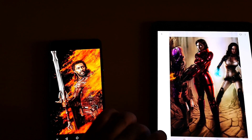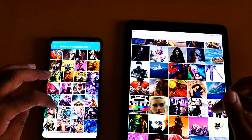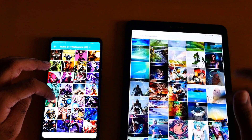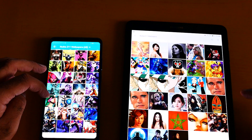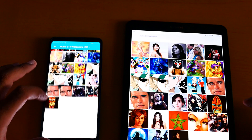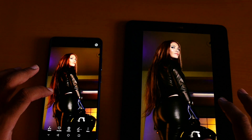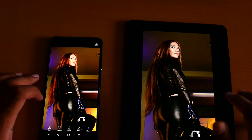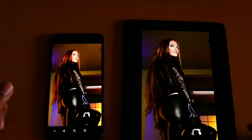Now here we go with the Super AMOLED. Let me open a similar style picture — okay, I think we can find something similar. Which one do you prefer? This AMOLED is better than Super AMOLED.